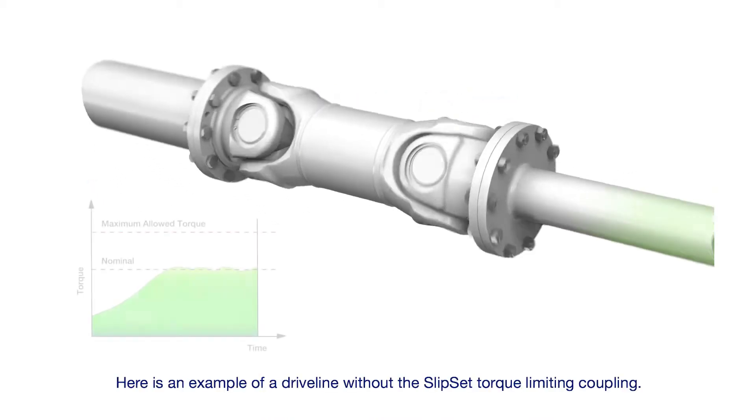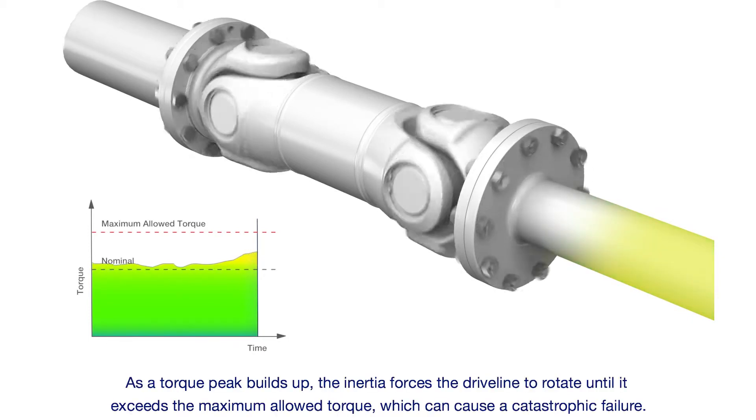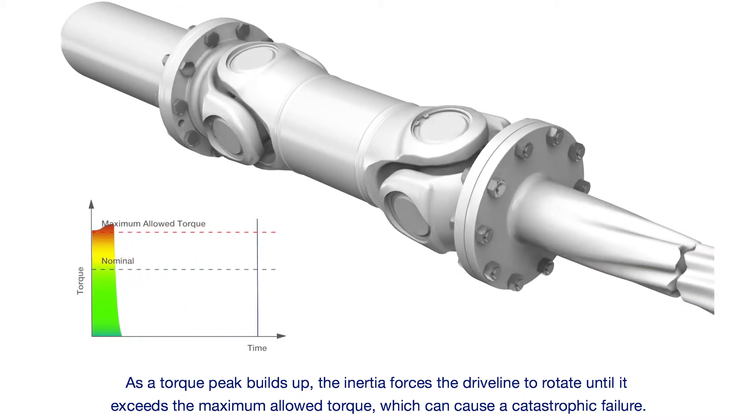Here is an example of a driveline without the Slipset torque limiting coupling. As a torque peak builds up, the inertia forces the driveline to rotate until it exceeds the maximum allowed torque, which can cause a catastrophic failure.